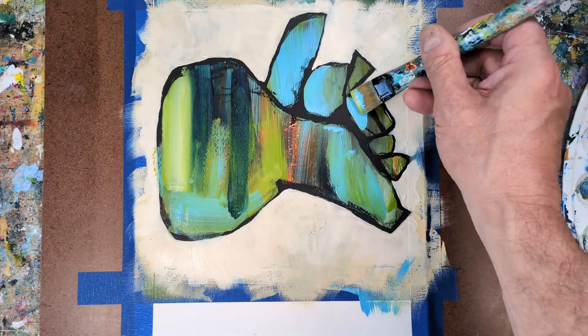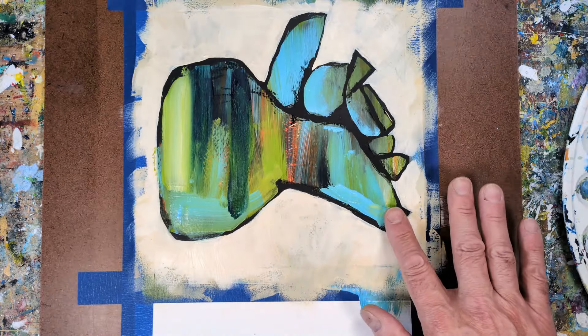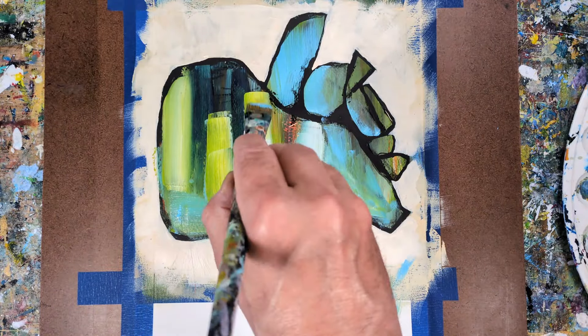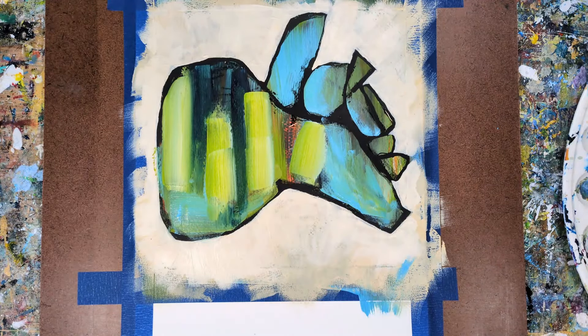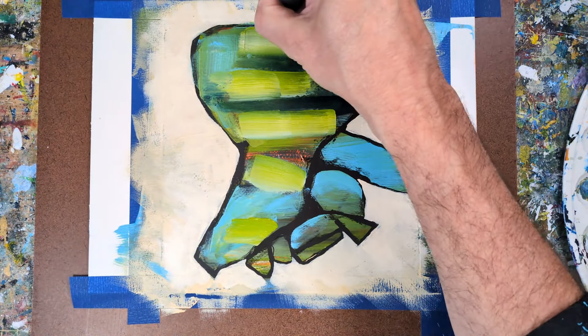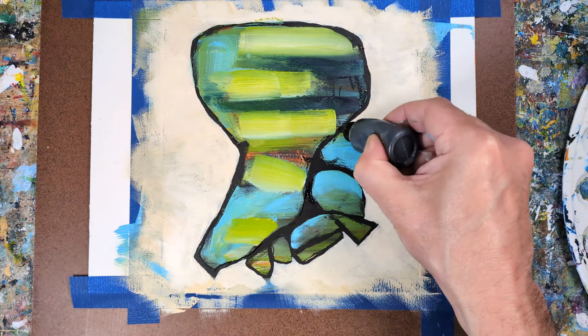Just starting to add more of those colors, getting the forms a little more rich and playing randomly and intuitively. If you like this video feel free to give it a thumbs up, and if you'd like to see more tutorials, art demos, and challenges, please feel free to subscribe.